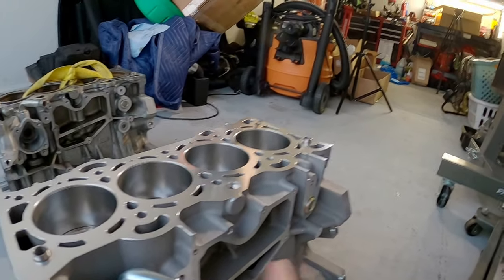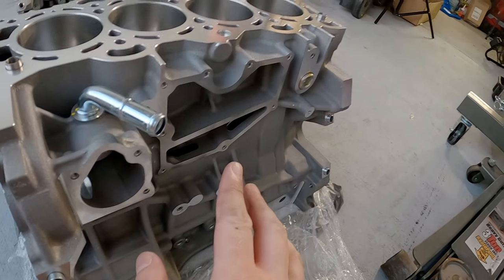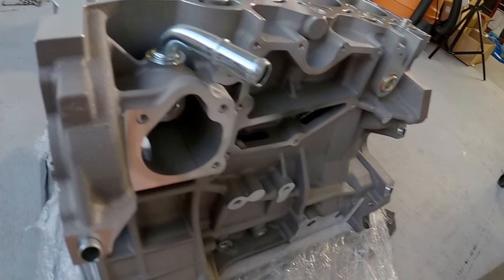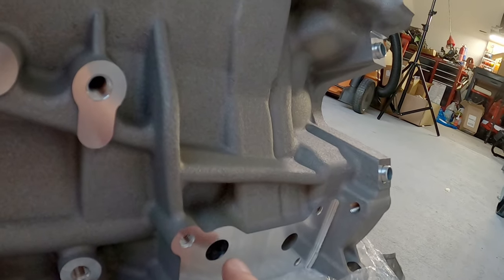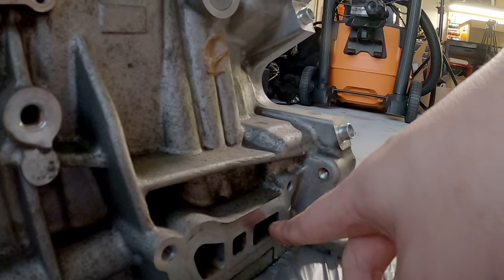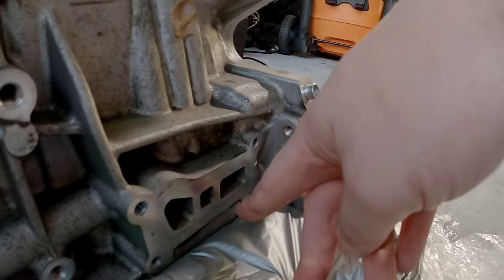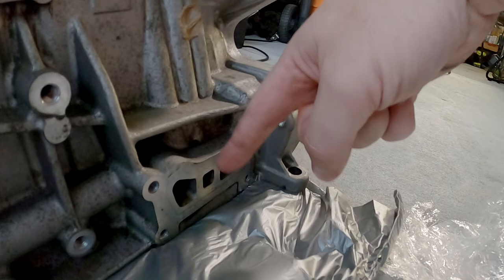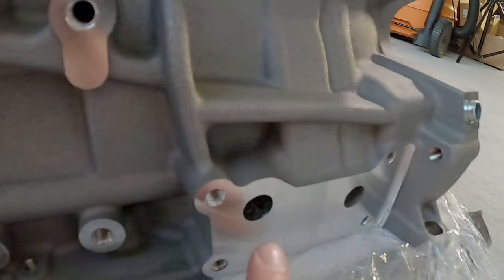I did notice something really different about these two blocks that actually makes me question if I can reuse a part I already had — and I don't think I can. That is right here where the oil filter housing goes on. On the 2.0 block you've got inlet and outlet ports — or whatever, I don't know which is which honestly. Over here on the 2.3 block it's a bit different: not circle ports — these are square, which I'm sure flows a lot more oil. That actually makes me wonder if the 2.3 RS block is designed to flow a significantly larger volume of oil. Then there's this little center section which I'm not sure what it does, whereas over here it's just two little holes.